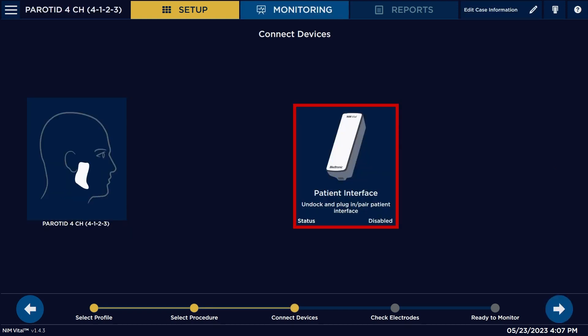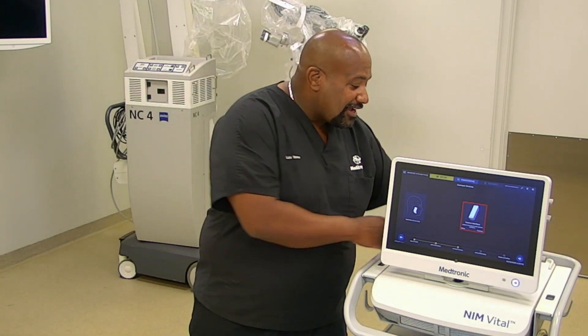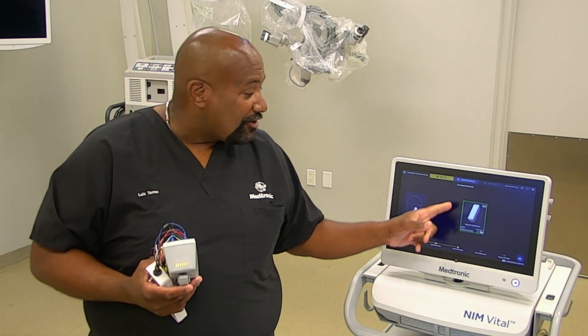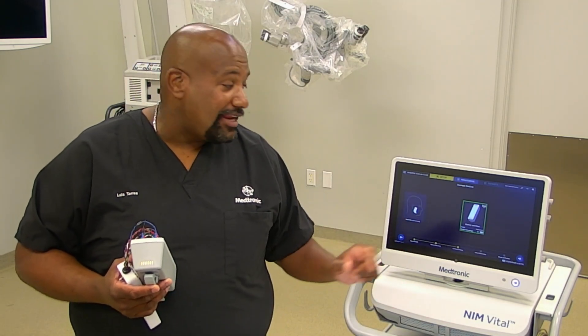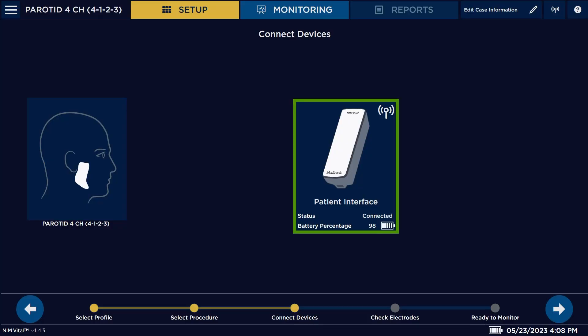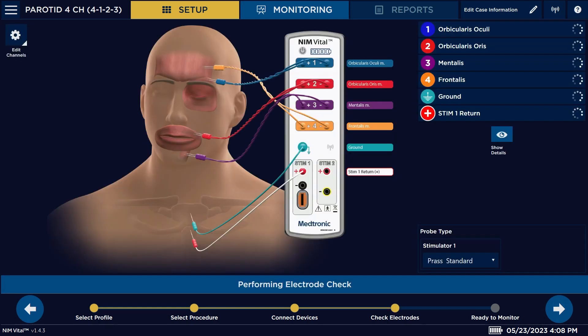So if you select that, we're going to come up to this screen here, which is going to want you to undock your patient interface. We're going to notice the little square here that was red — now it's green, letting us know that it has read our patient interface. This is all wireless, which is why it was doing this little sync process. Once it's done and it's green, you hit your arrow to go to your next part.